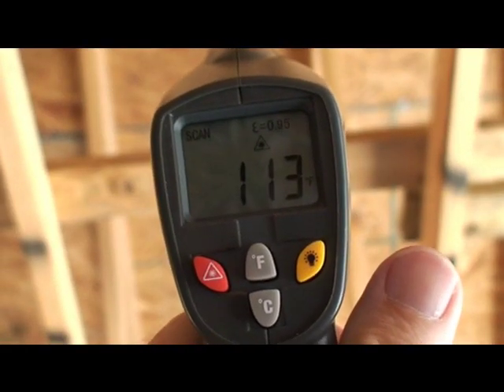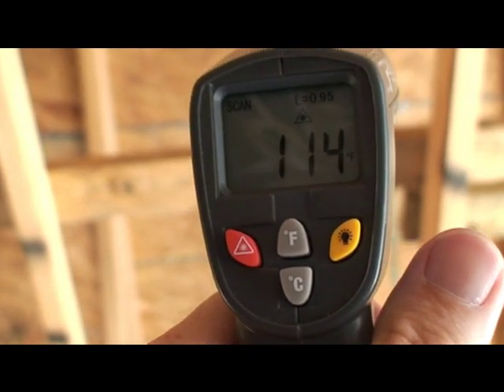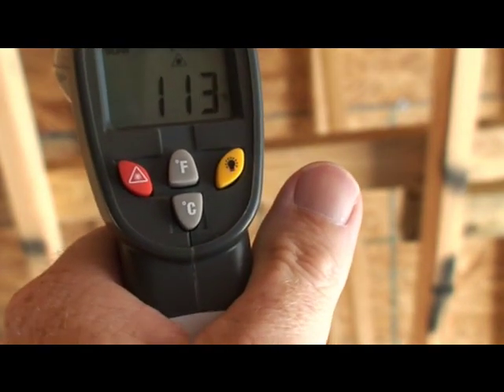So we got it — sprayed the roof. There's the temperature — shoot it over — you can see it's about 113, 114, 112 depending on where we are.